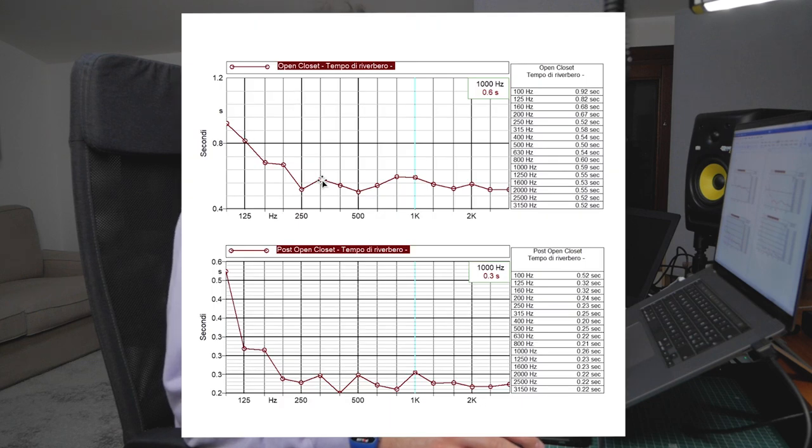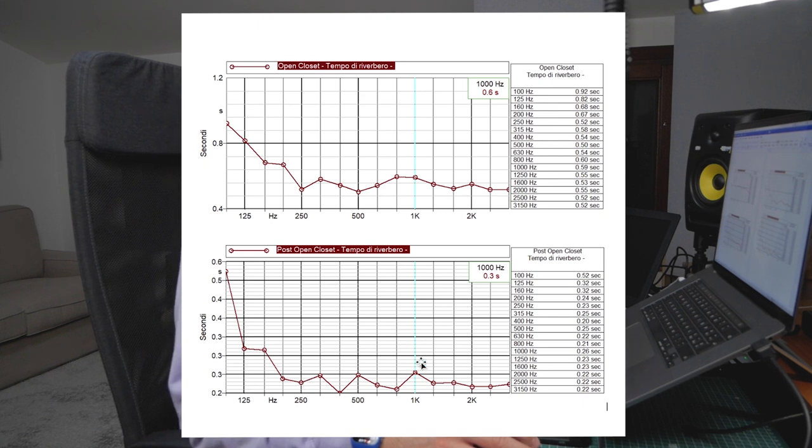Looking at the case with the open closet: we already had good values before treatment. Now with the panels, values are even better — around 0.2 seconds for every frequency above 250 Hz. Below 250 Hz, we didn't get much improvement compared to the closed closet case. The reason I keep having problems in the lower frequencies is that those panels in the corners aren't actual bass traps — they are simple panels, 10 cm thick, placed in the corners.